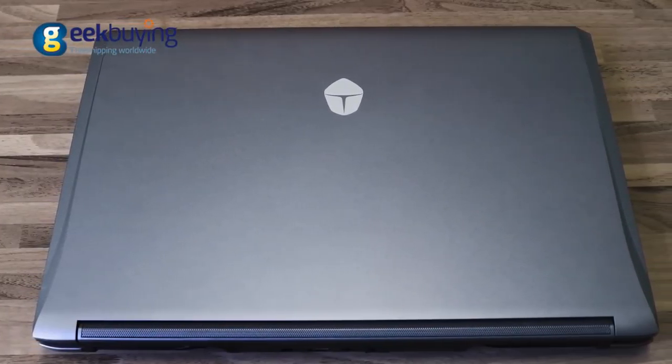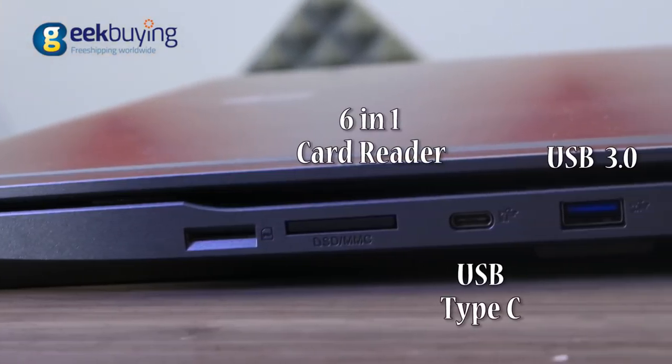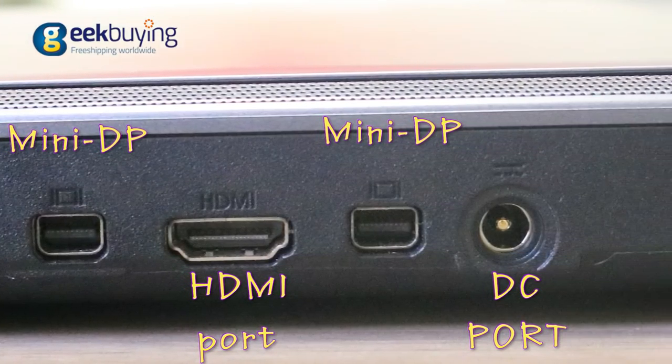It is lightweight compared to other competitive gaming laptops and has a solid build quality. The Thunder Robot G150T-D2 has three USB 3.0 ports, a 6-in-1 card reading slot, and one USB Type-C port.